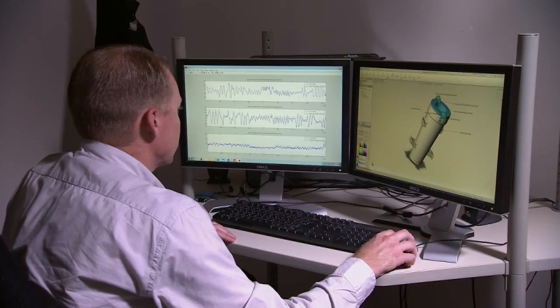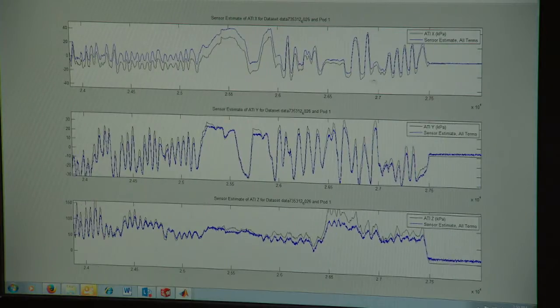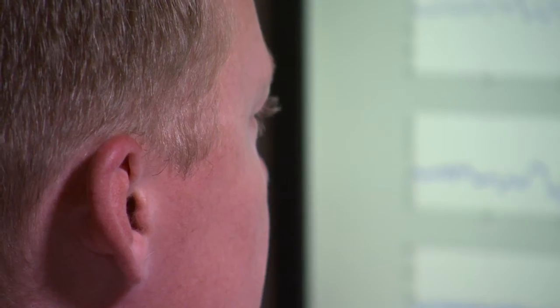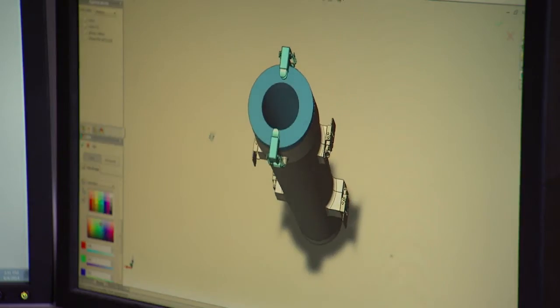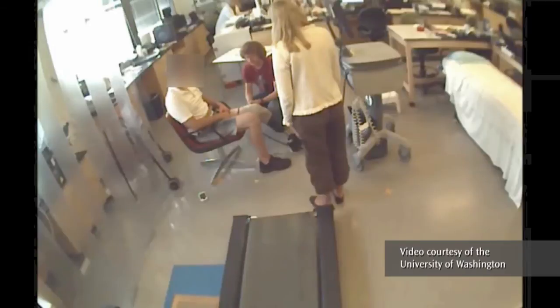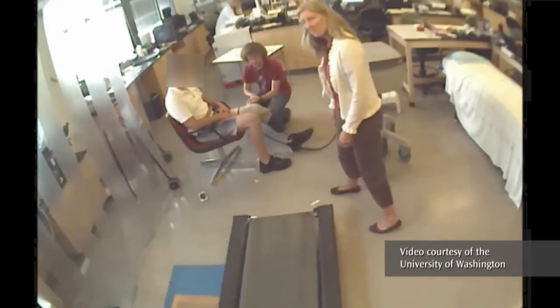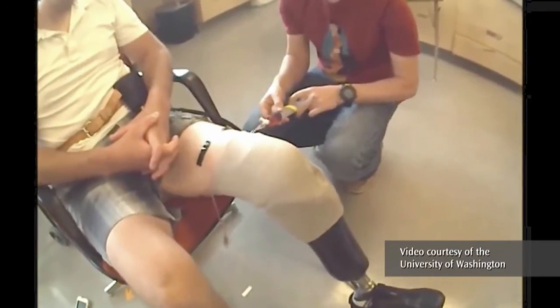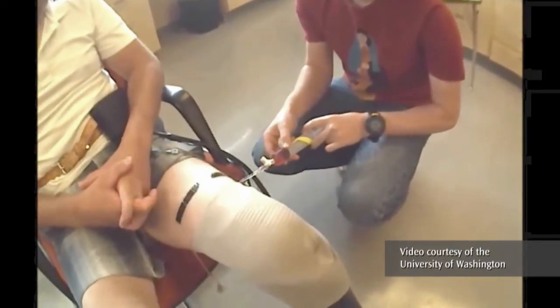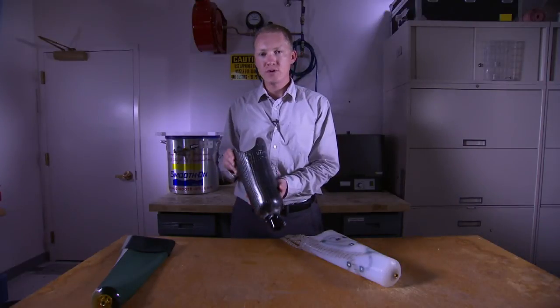To address the problem of changing limb shape and volume that occurs with most amputees, we've developed technology that can monitor the fit of the prosthetic socket over time. In addition to that, we've placed bladders and other elements inside the liner so that if we detect a shape change or a fit change, we can make accommodations for those changes by filling up these bladders with liquid.